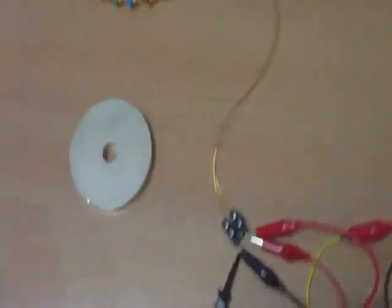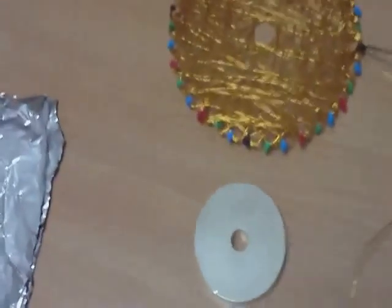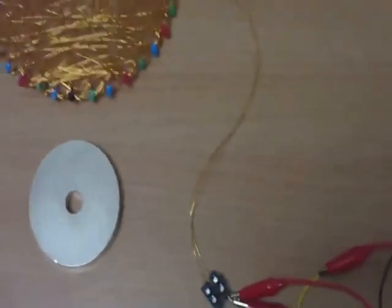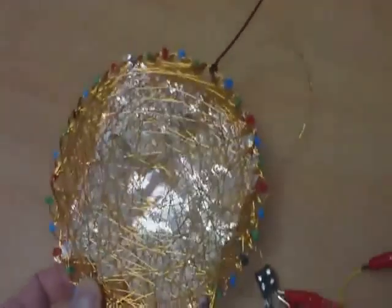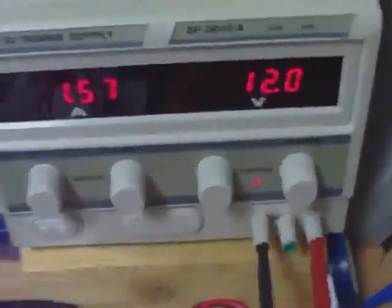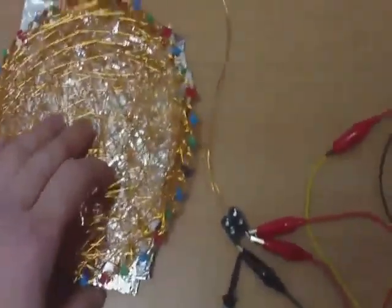Let's do the speaker test with the magnet, aluminum foil, and the coil and music. I'm going to take a song from my old band — my old song. Let's start it. Take some aluminum foil here. We put all of my amps here. Woohoo! I like this one.